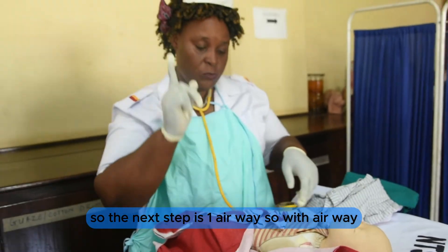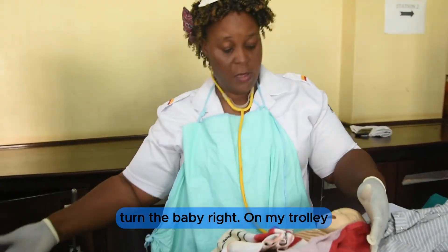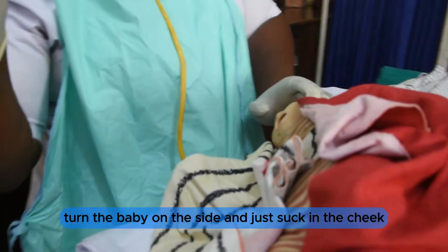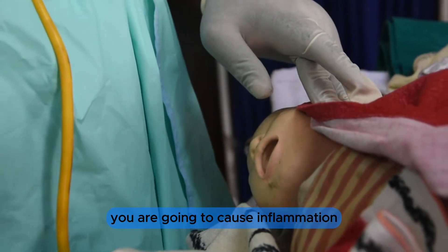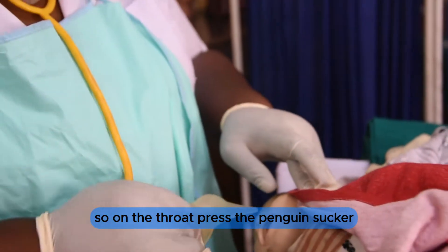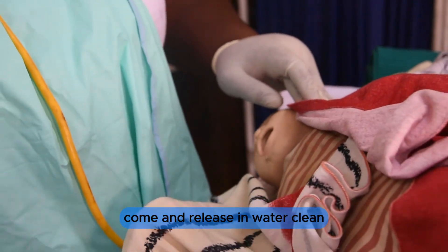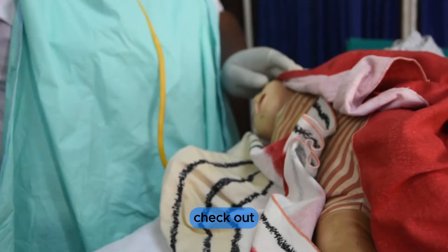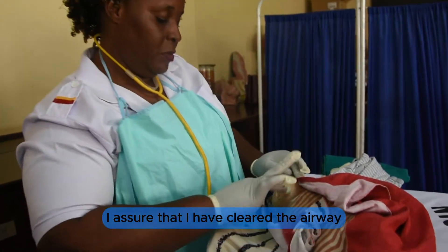Next step is A — airway. I turn the baby on my trolley and pick up the penguin sucker. I turn the baby on the side and suction in the cheek, not on the throat, because suctioning the throat will cause inflammation. Press the penguin sucker, go in, release as you come out, then clean in water. I assume that I have now cleared the airway.